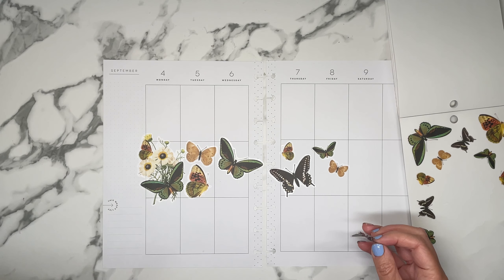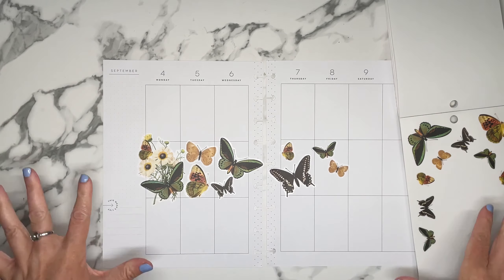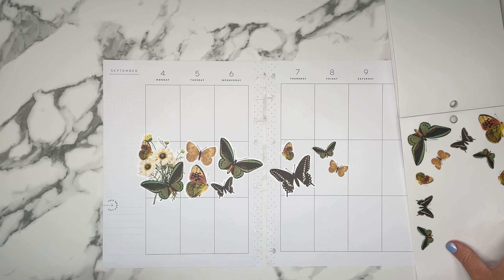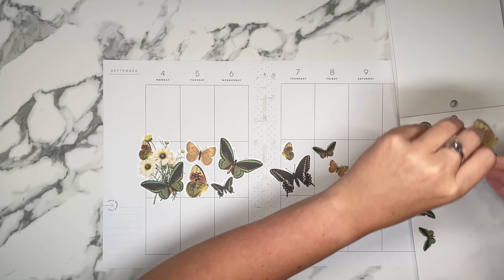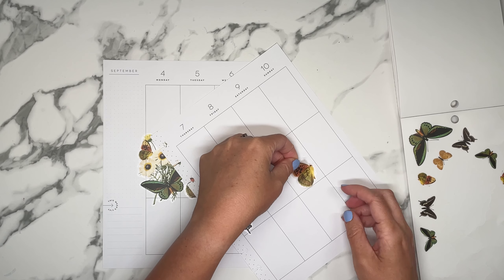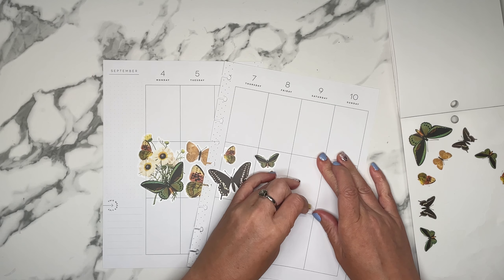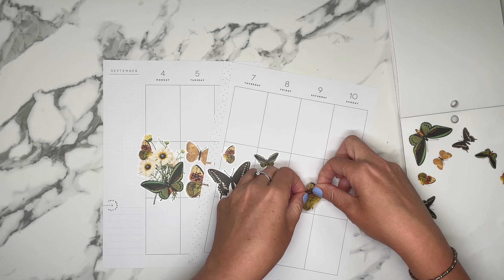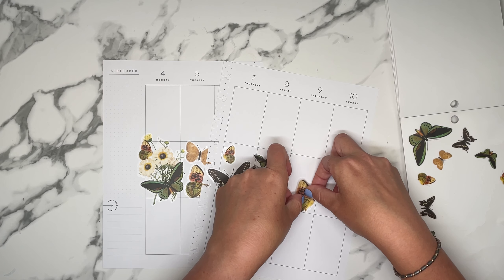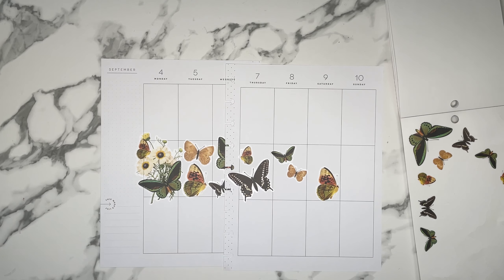I think I might have found some type of planner peace because I'm now using the Go-Getter Girl, which has a vertical layout, and I'm using their 5-in-1 system — the vertical layout followed by the daily layout. I'm pretty much getting the best of both worlds in one planner and that is working wonders for me. The original intent of trying out different planners was because I was getting bored with using the gratitude layout month in and month out. The secondary advantage I didn't initially think about is I'm getting new ideas of how to track things.